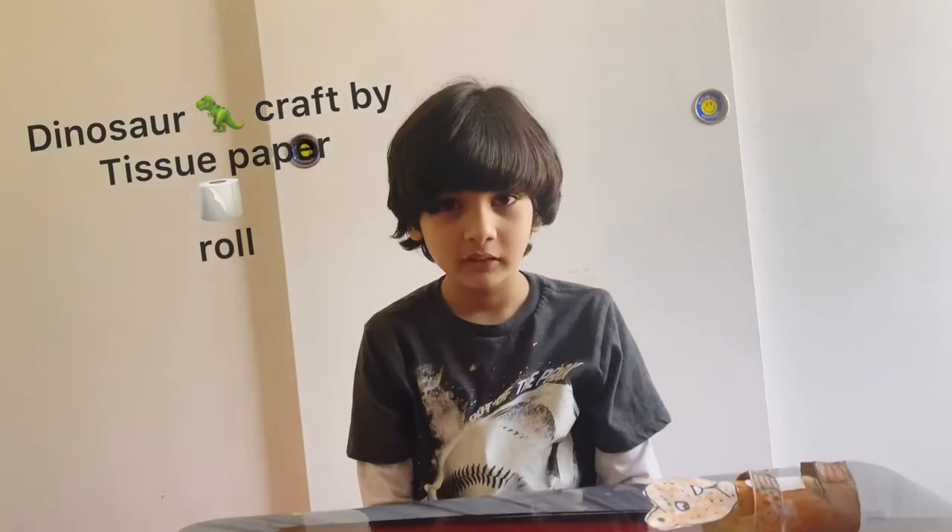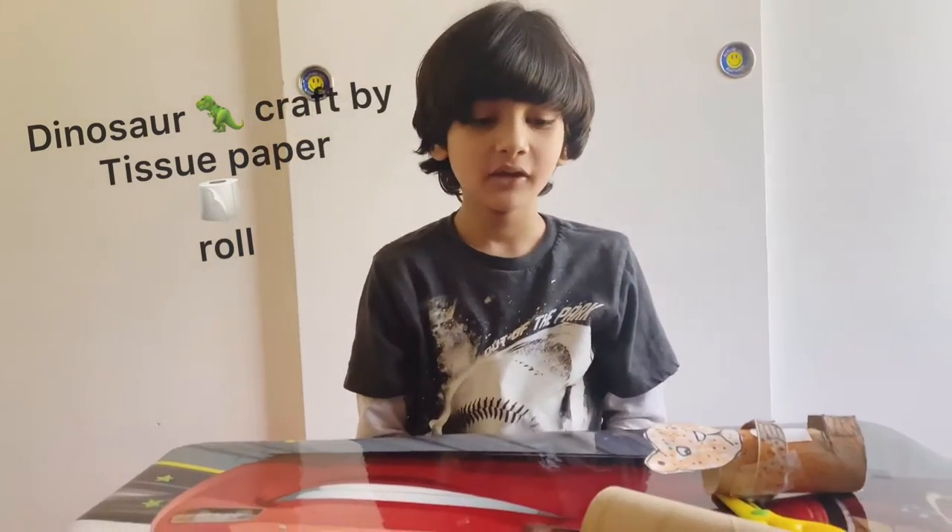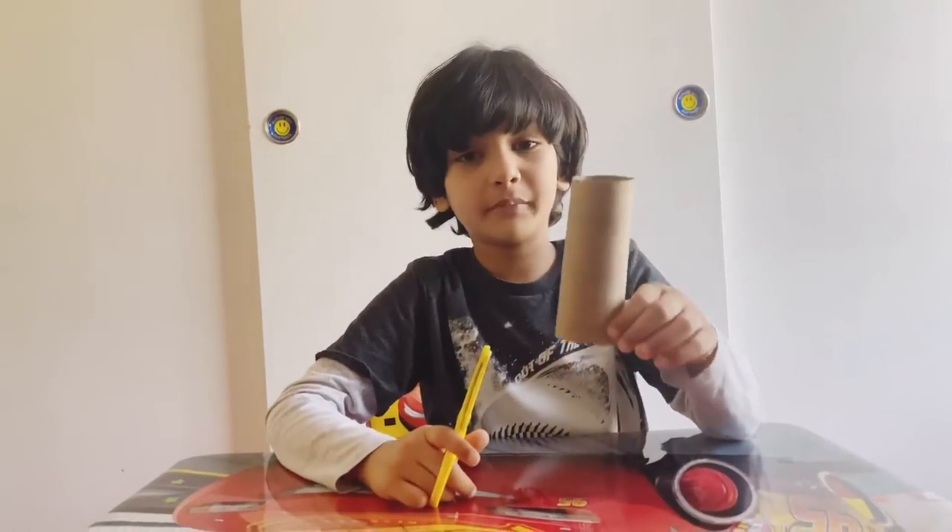Hey, my name is Chris. Welcome to my channel, Chris's Hub. Now I'm going to make the toilet paper dinosaur.